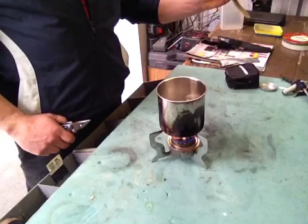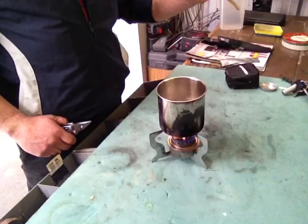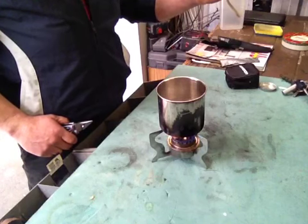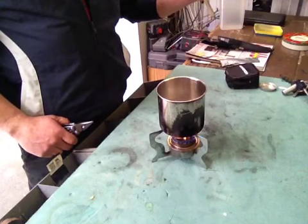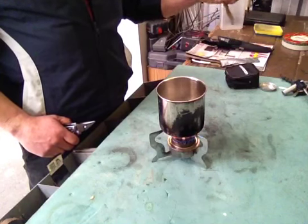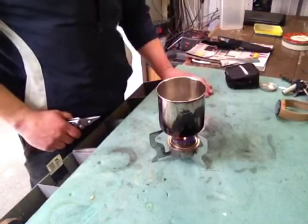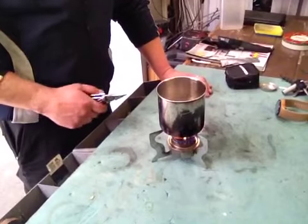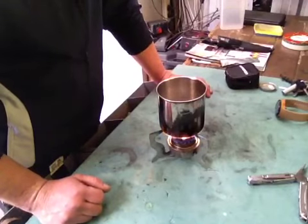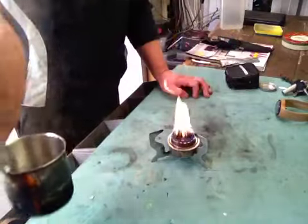So it's about three and a half minutes, give or take, and it's come to a nice boil. Obviously if I put some rice in there, give another five to maybe ten minutes and that rice would be well and truly done. Happy with that.